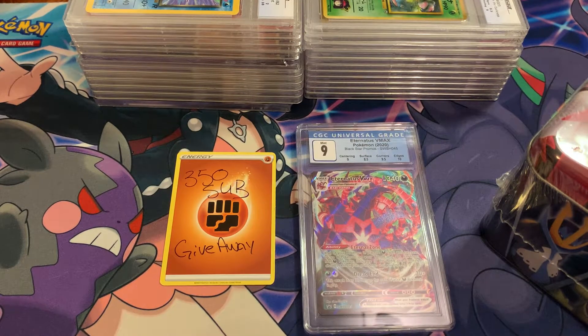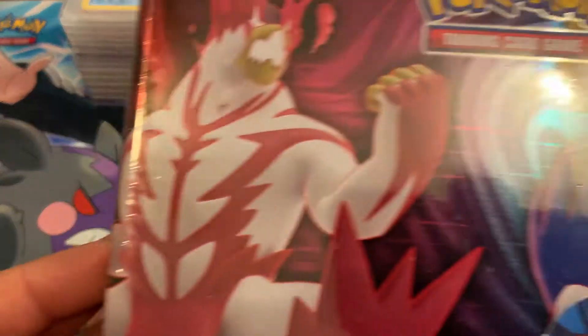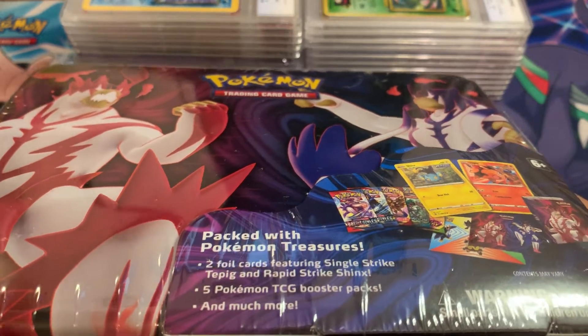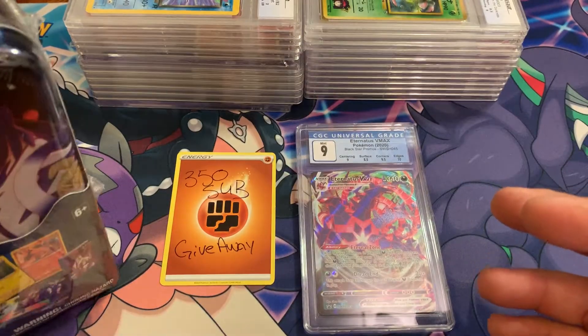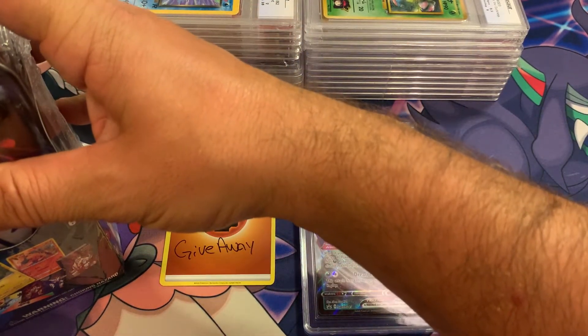What's up again Middle Nation, welcome back to the channel! Today we have something a little different, a little exciting. We got this Battle Styles lunch box, the pack of Pokémon treasures — it's something I haven't opened in a while on this channel, but we found it at Barnes & Noble, which is pretty exciting.